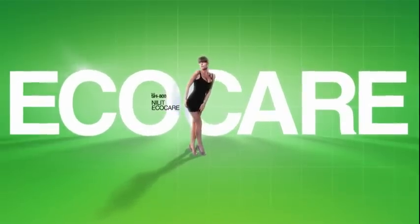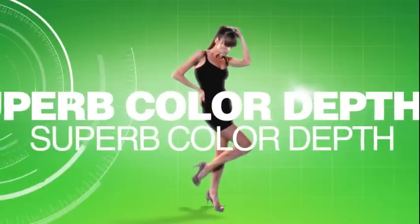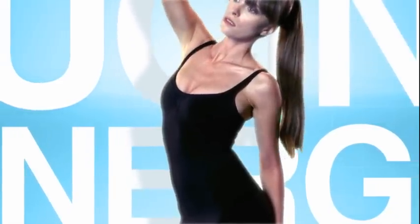Nilit EcoCare Recycled Nylon 6-6 retains the properties of virgin fibers, has superb color depth uniformity, while reducing energy and water consumption in the production process.